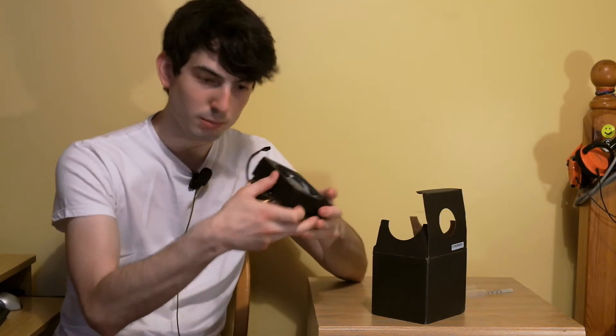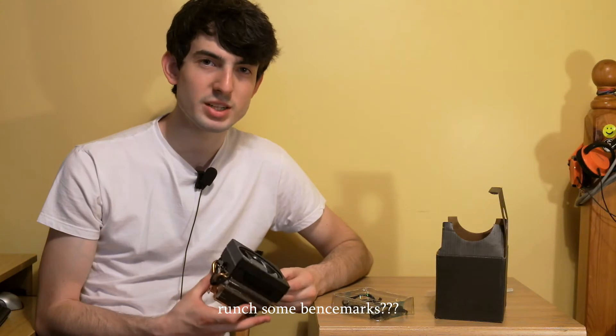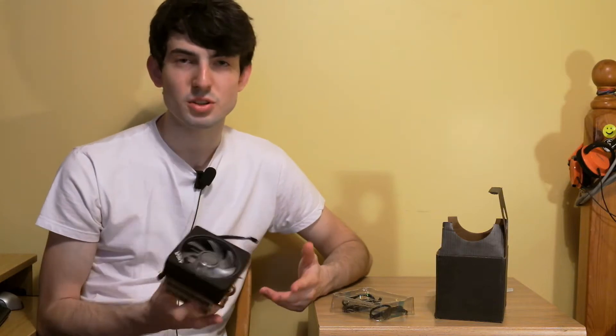It's got heat pipes to carry the heat from the copper base to all these fins and maybe that will make it cooler, but most importantly what will make it cooler is RGB. So like my last CPU cooler video, today we're going to run some benchmarks with the current Wraith Stealth cooler and then swap over to the Wraith Prism, run the test again and see if there's any difference between the two coolers.